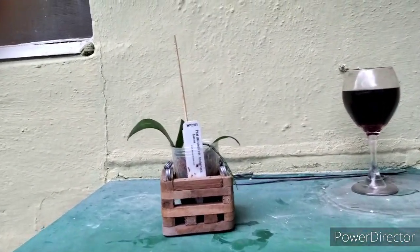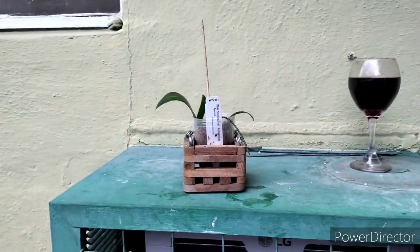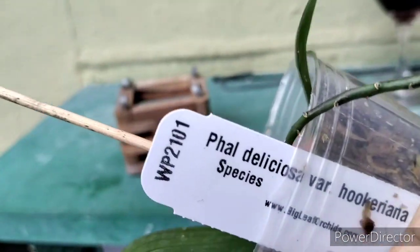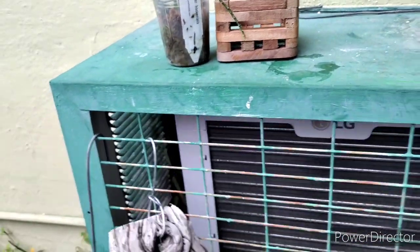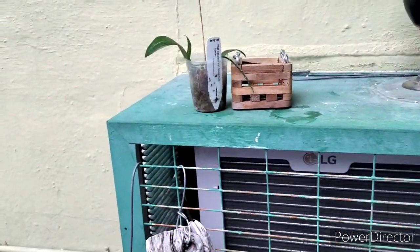Let's get on to this. This is Phalaenopsis Deliciosa variety Hookeriana. I'm going to put it in that box because Phalaenopsis seem to do better in boxes like that for me.